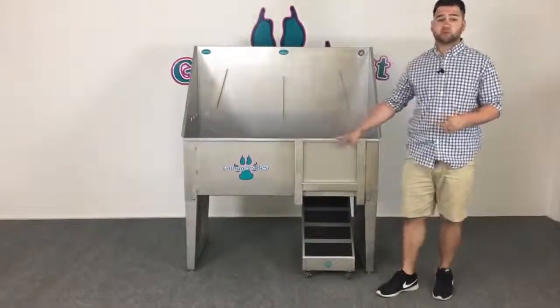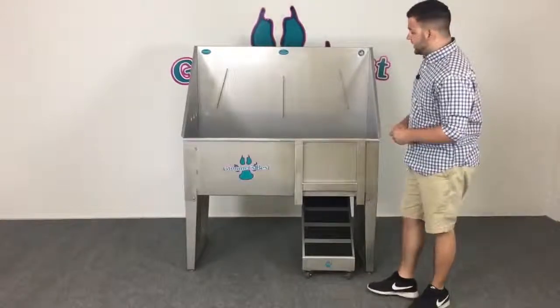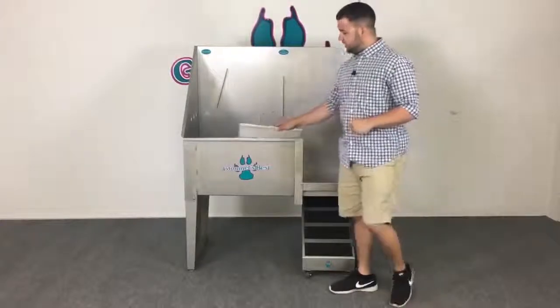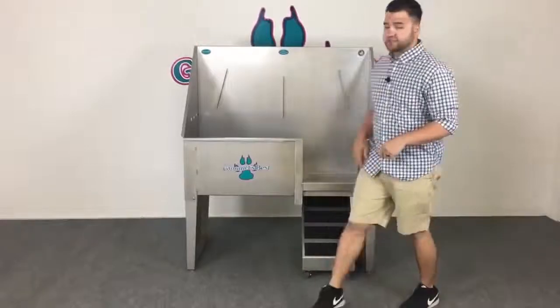When you're ready to bring the animal into the tub, the first thing you're going to want to do is remove the door. The door is included with all of our walk-through bathing tubs. It's very simple to use — all you've got to do is take it off and slip it right on the side of the tub, where it fits nice and snug.